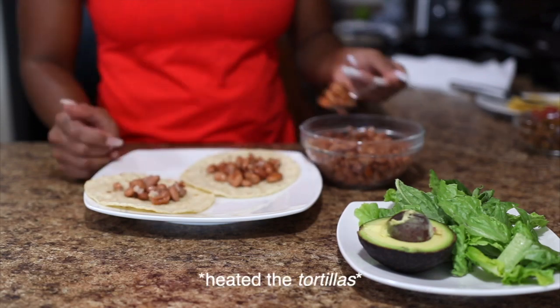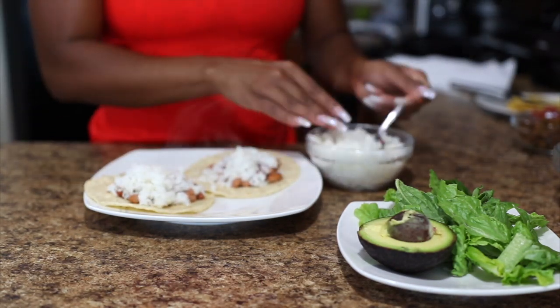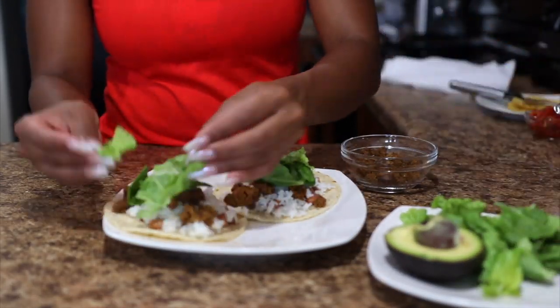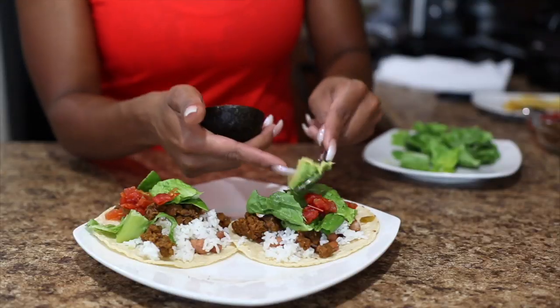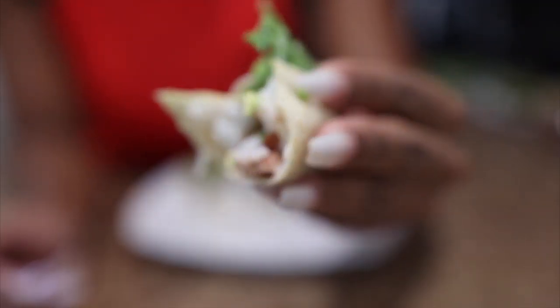I heated up the tacos on the skillet for a few minutes on each side, then placed all of my ingredients inside. I didn't really measure anything — I just eyeballed everything. And yes, I did eat all four tacos.